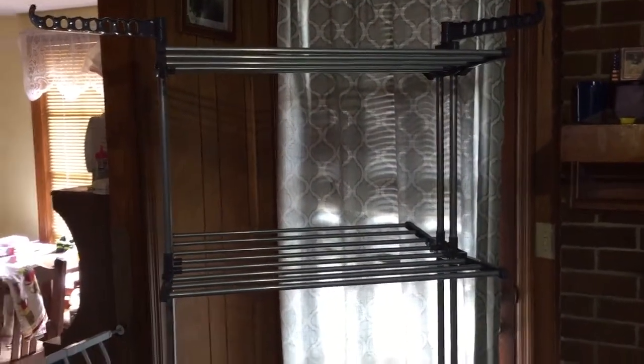This is the clothing rack dryer. I really love it — it's really cool how you can pull these out and they fold, so you slide them out just like that and they fold down, which eliminates the amount of space it takes.